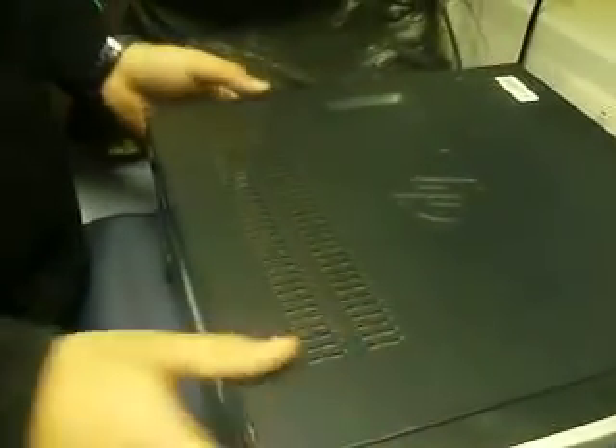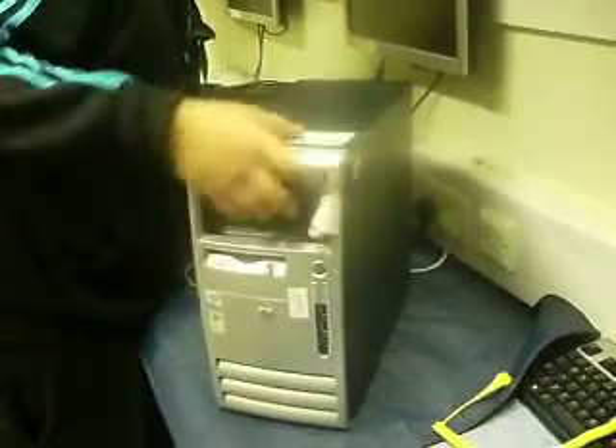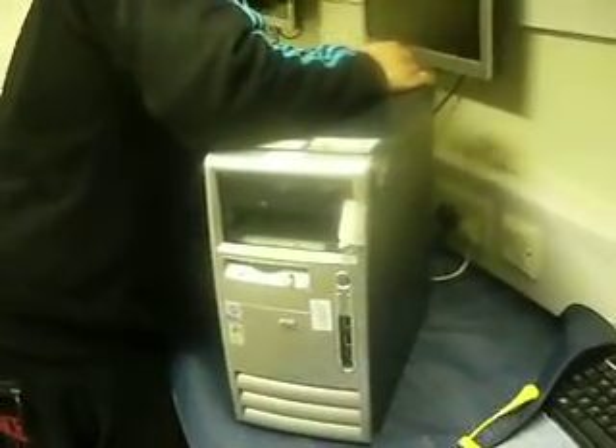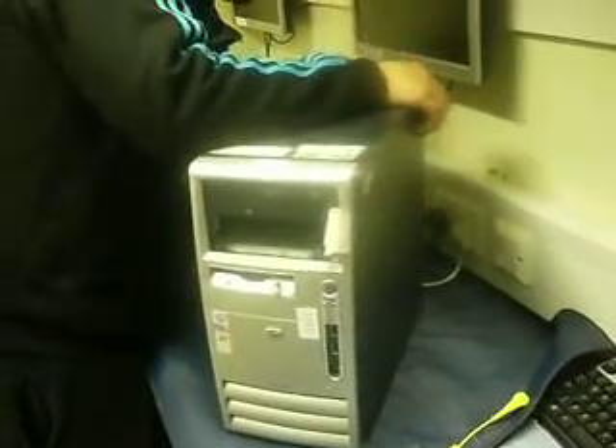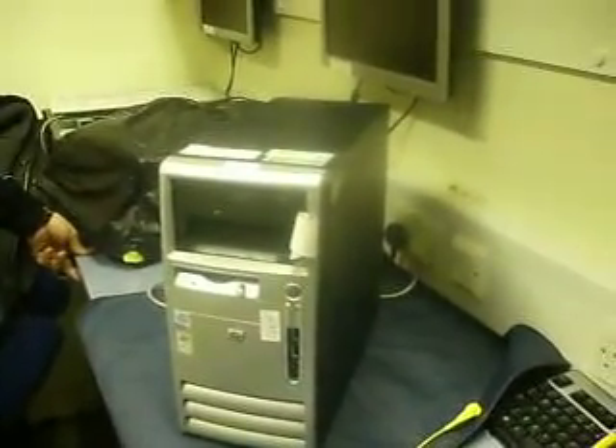I'm going to pop the lid back on. And to start it up, I'm going to have a look and check it to see if it's ok. So I'm just going to pop the power in. And I've got the screen on — yep, it seems to be fine.